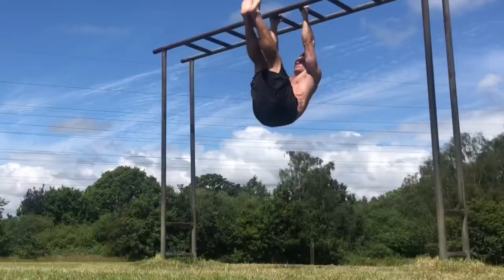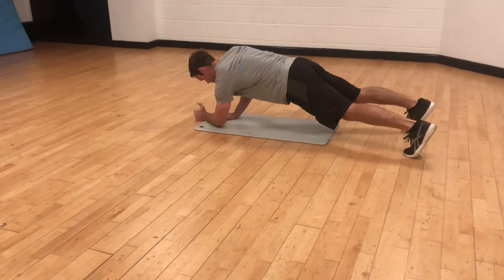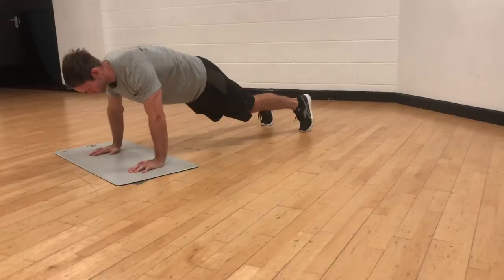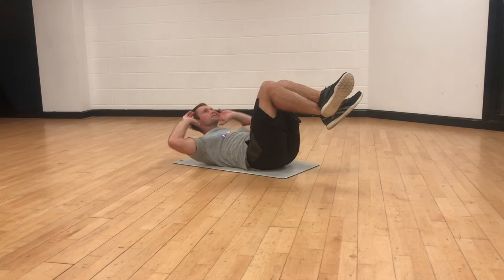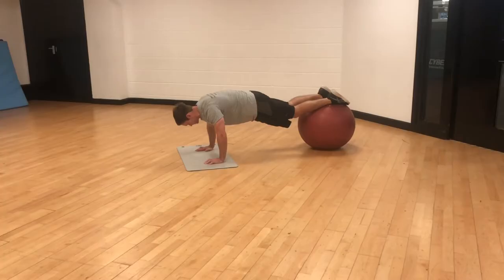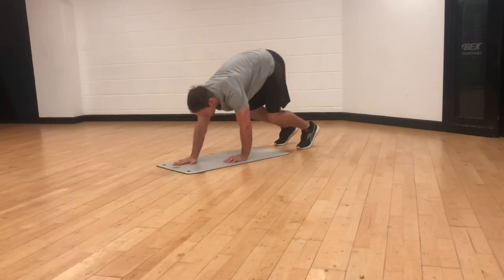What's up guys. In this video I'll take you through an abs workout with limited equipment to help you strengthen the core and tone the torso. This workout can be done with body weight alone, but if you do have access to a gym you should have use of the limited equipment you'll see in this video.